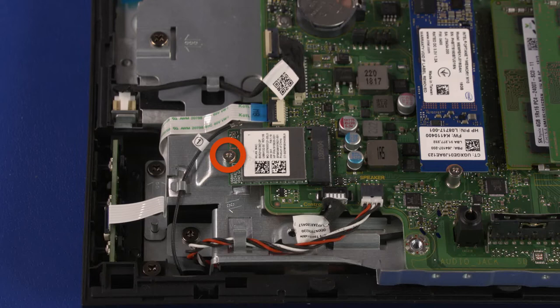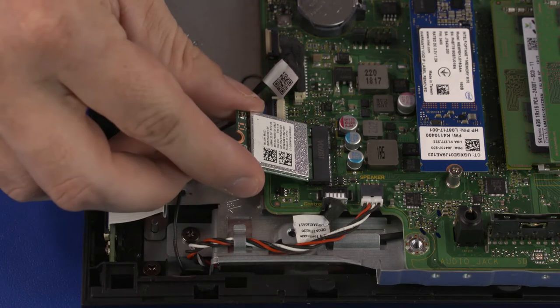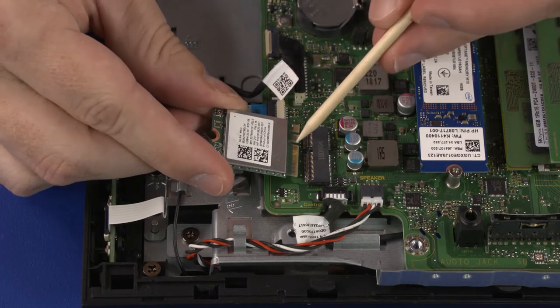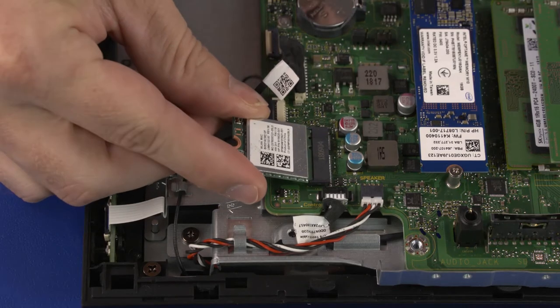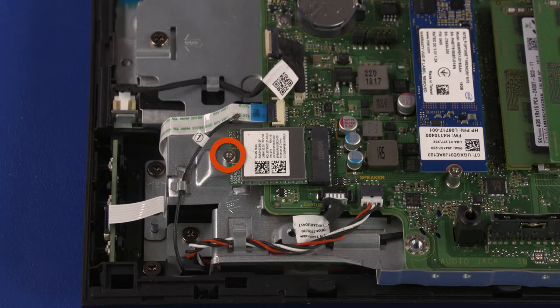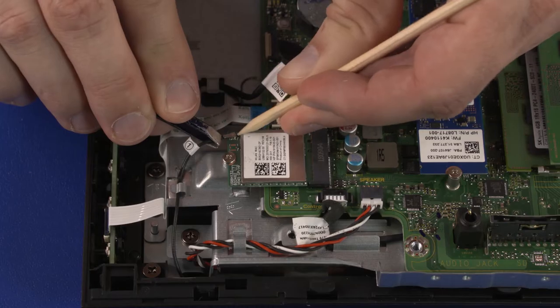Remove the 3 mm P1 Phillips-head screw that secures the wireless LAN module to the motherboard. Grasp the wireless LAN module by the edges and pull gently to remove it from the wireless LAN module slot on the motherboard. Wireless LAN Module Replacement: Align the notch in the wireless LAN module with the key in the slot, insert the module, replace the 3 mm P1 Phillips-head screw, and carefully connect the wireless LAN antenna cables onto the connectors on the wireless LAN module.